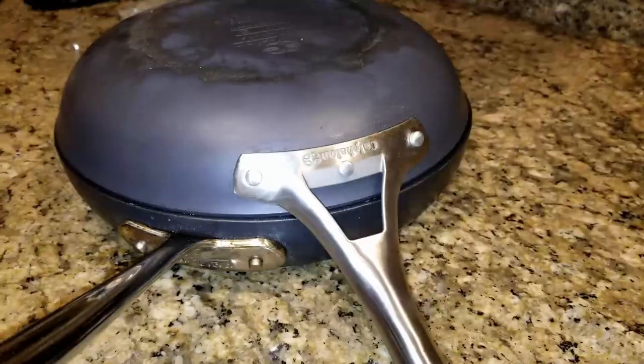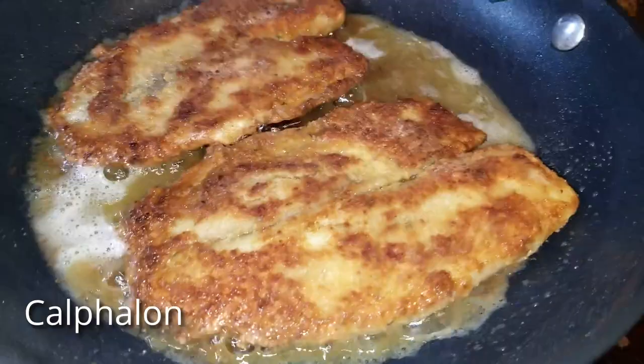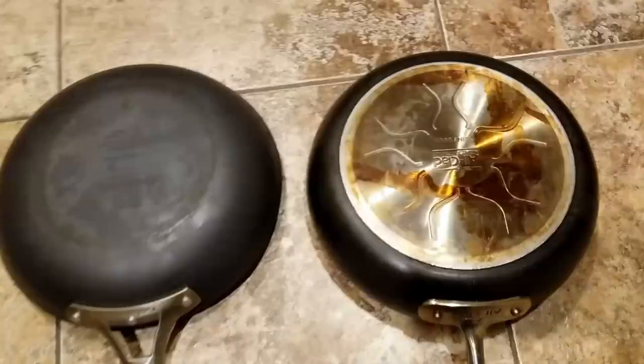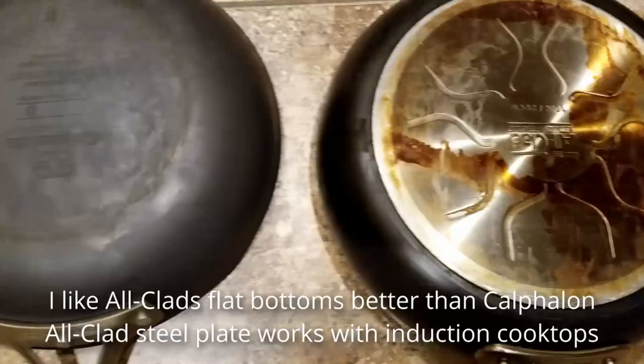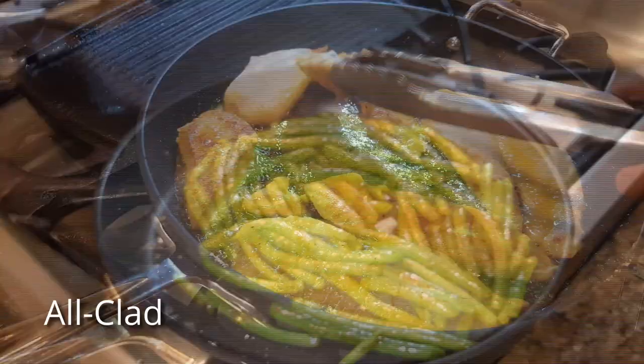We can see the differences in these 10-inch pans. The Calphalon is a little narrower than the All-Clad, flares out a little bit more, and is not as deep. One of the problems with hard anodized is that it doesn't work with induction. All-Clad has gotten around this by installing a steel plate on the bottom of the pan, and as you can see here, Calphalon does not have that steel plate.